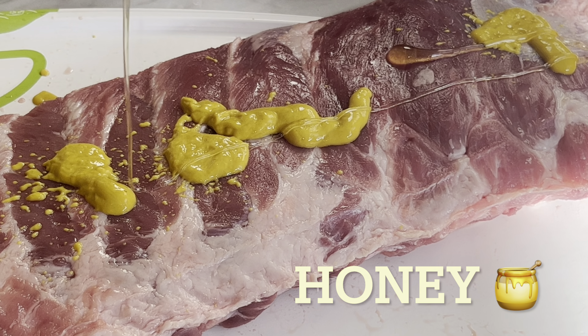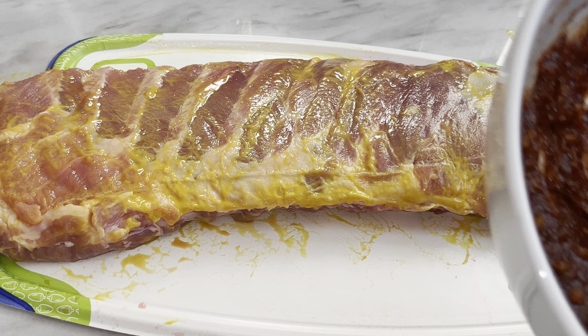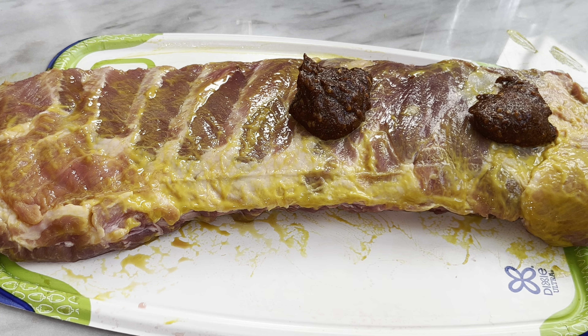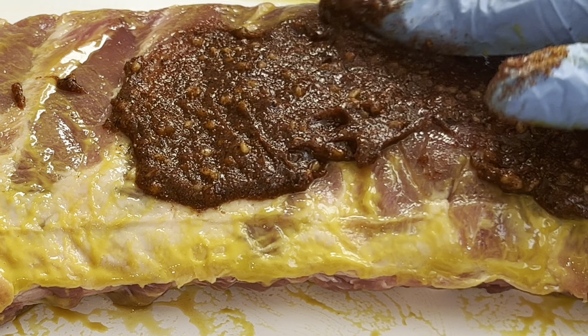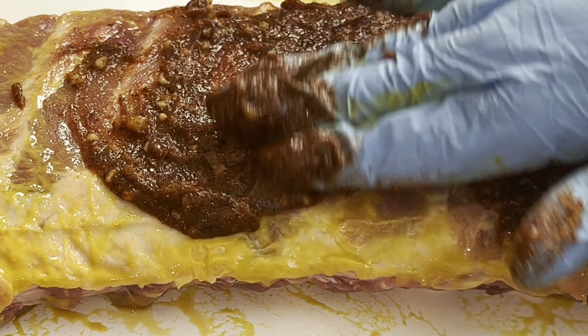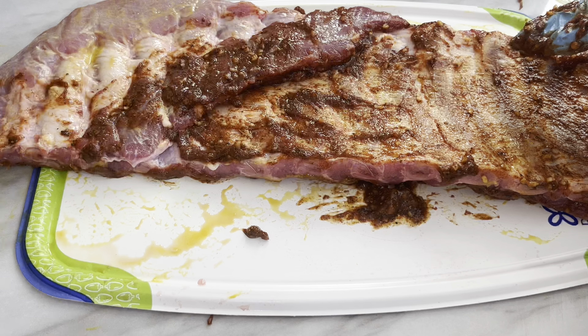The first thing I'm going to do is pull the skin off the back of the ribs — that's right, pull this membrane off the back of the ribs. If you don't, it's going to make your ribs really tough. Just get your fingers under it and pull it with a paper towel; that helps to get that membrane off the back of the rib.